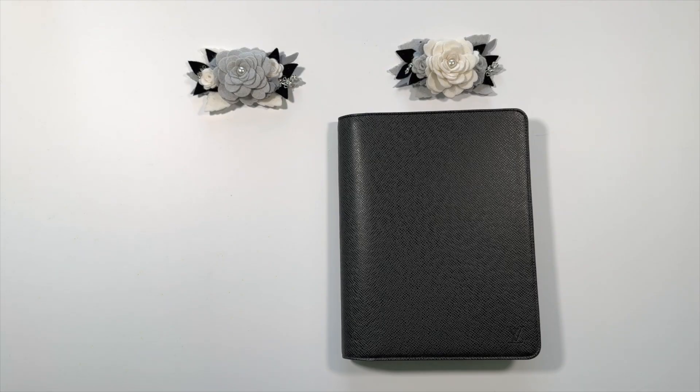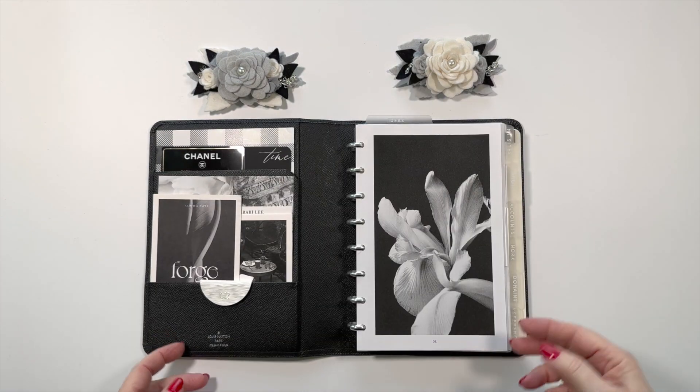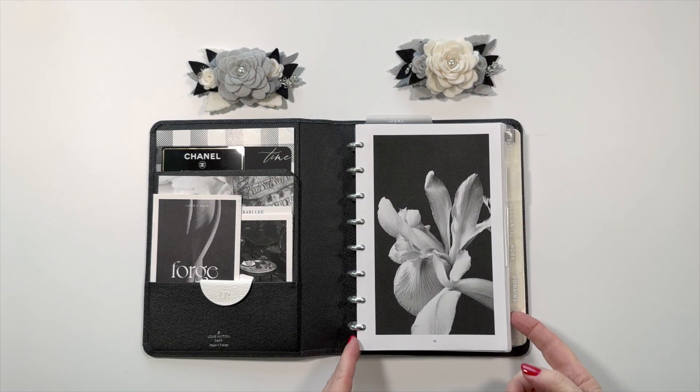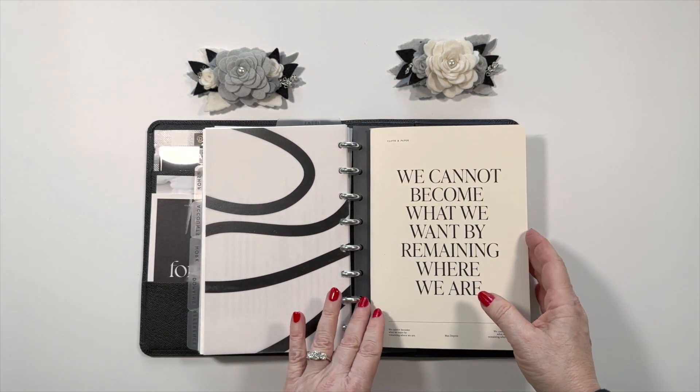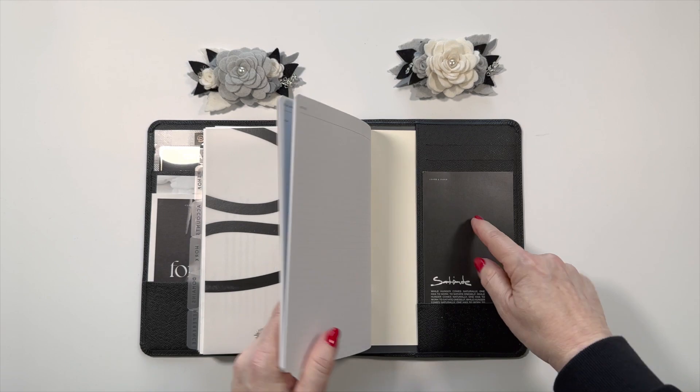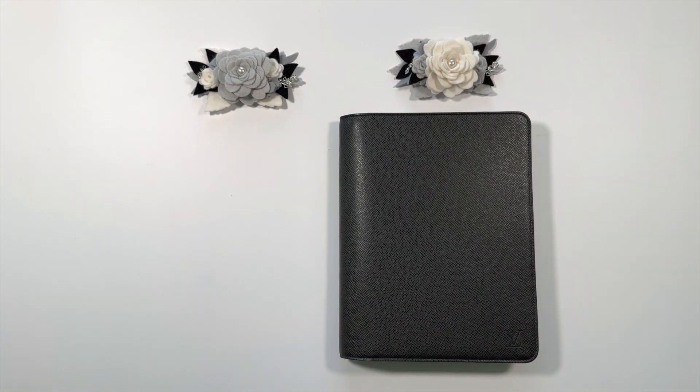So if you follow my channel, you know that I got a wonderful birthday present from my husband, which is a new Louis Vuitton desk agenda in the taiga leather, and I absolutely love it. I will link the video here in case you haven't had a chance to see how I set it up. So I have everything in here, but here's the wonderful thing — I can take the goal notebook and just stick that in the cover, and I have it right with the work that the goals are about.